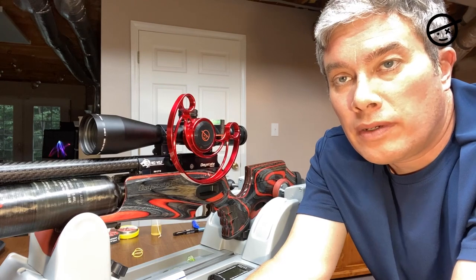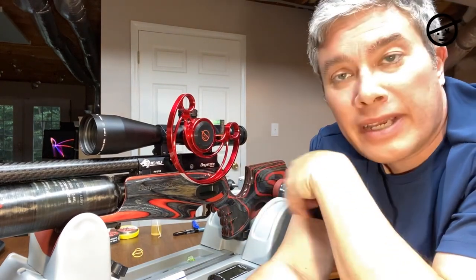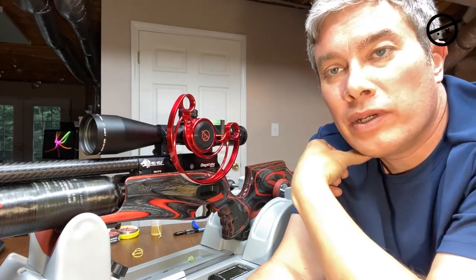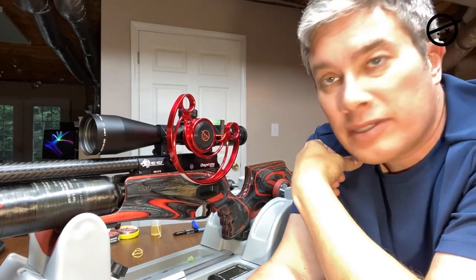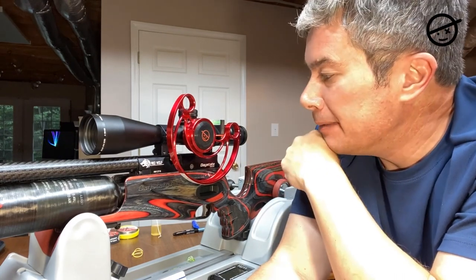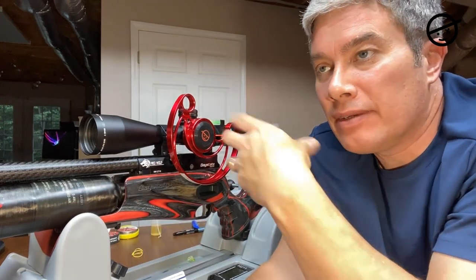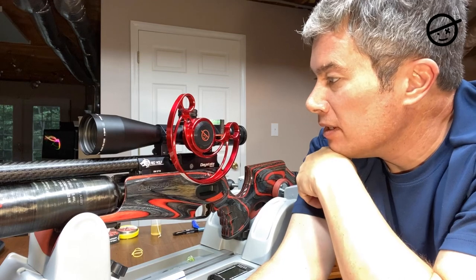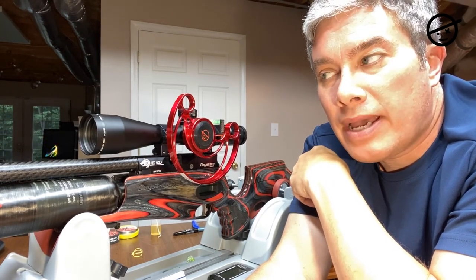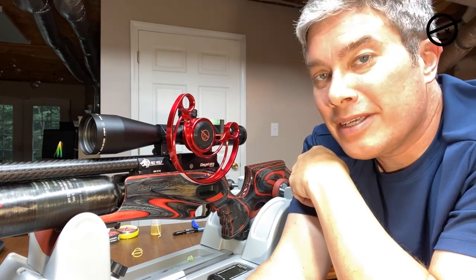I've got the scope on and the wheel on. The next step is to take it to the range, put new markings on my wheel, and try the scope out — see how it ranges, if it's predictable, if it's bright, if I can see targets well. I'll probably also take it to a match this Saturday and test it out.